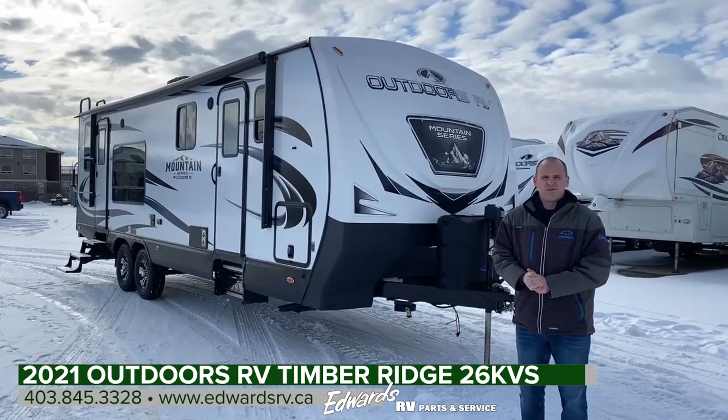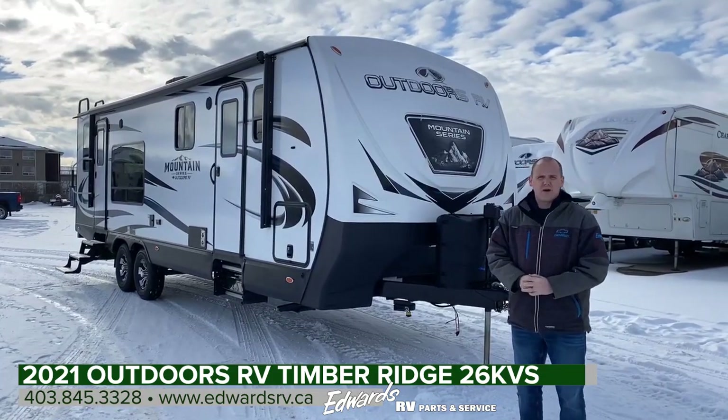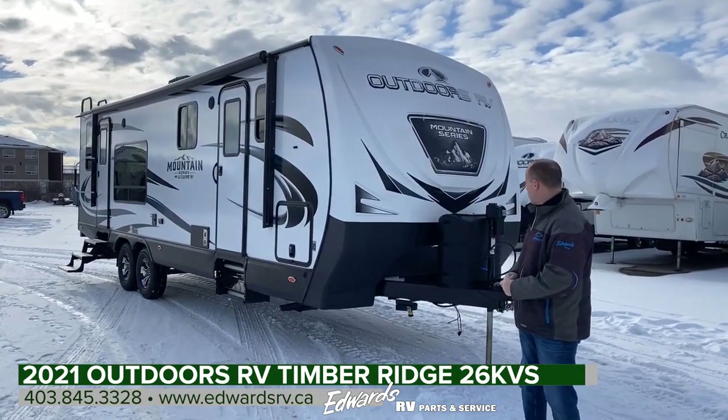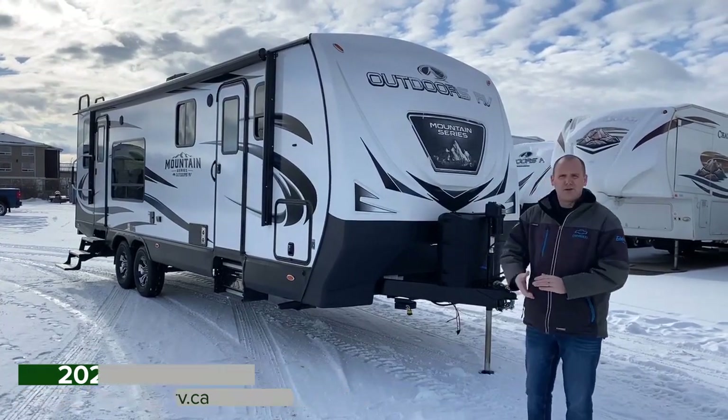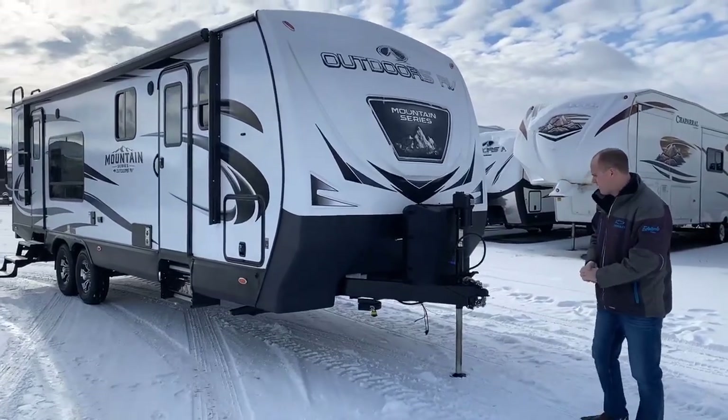Hey guys, Zach at Edwards RV. Today we're going to be showing you this 2021 Mountain Series 26 KVS holiday trailer from Outdoors RV. We'll start up front, point out a few things, walk around the unit, and then head inside.